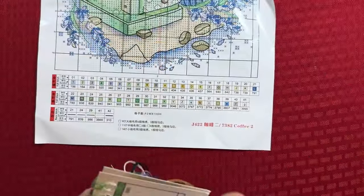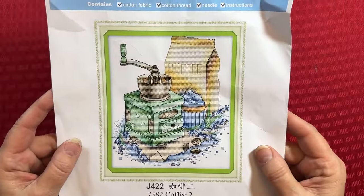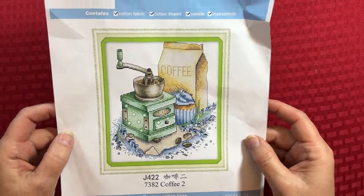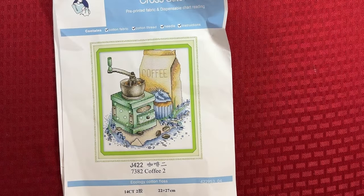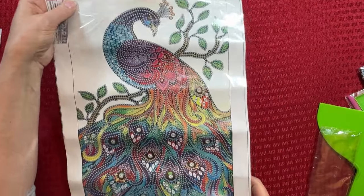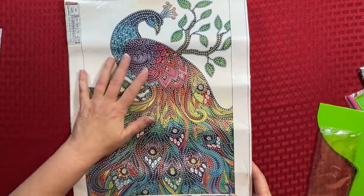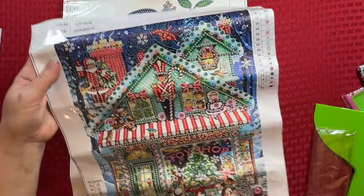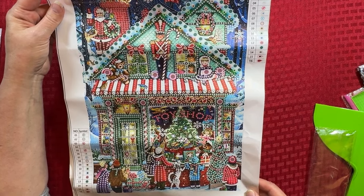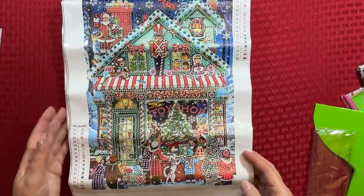So I'm just going to do just a real brief recap so you can see these again. This is the Joy Sunday 14 count, my coffee — it's old-fashioned, I love it. And then I have this beautiful peacock — just a beautiful, beautiful peacock. And then, of course, my Christmas. What is Christmas without a toy shop? It is so sweet with the kids looking in the toy shop, probably trying to figure out what they want for Christmas. Alright, so that is all that I have for you.